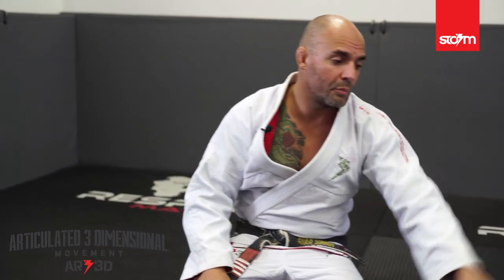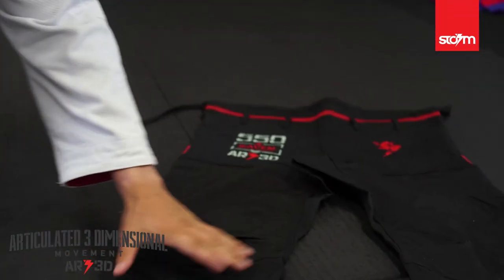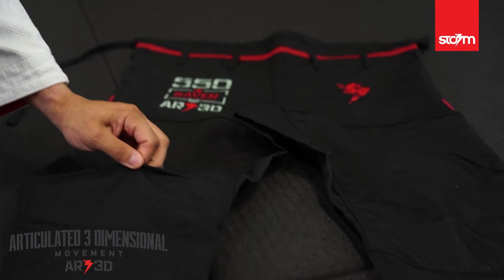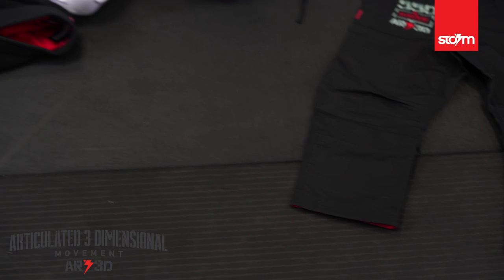Have a look at the pants — the same applies here. Look at the shape of the legs; this design gives extra freedom on the knees. Like I said before, I think this design will be unbeatable.